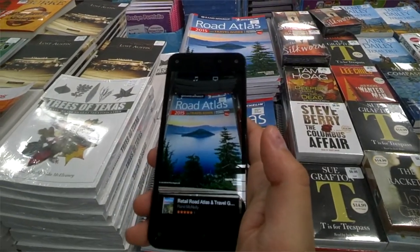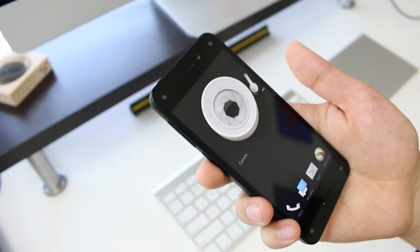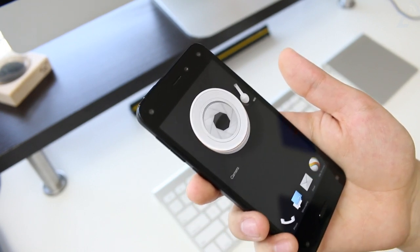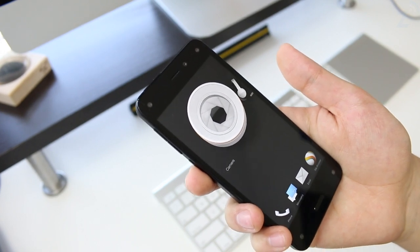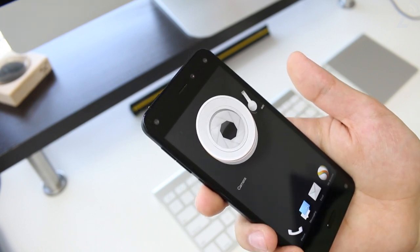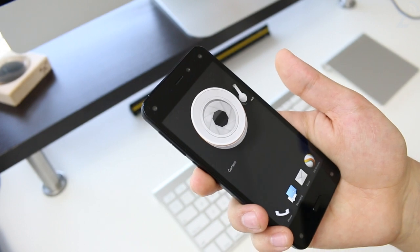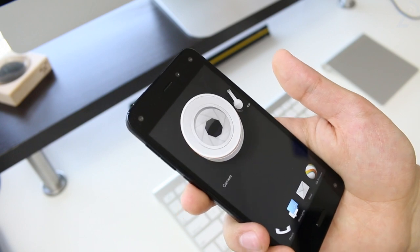The thing about this phone is that it's a mid-range device at a high-end price. At $200 on a two-year contract it competes with other major phones, but off-contract at $650, it's much more expensive than something like the Moto X, the OnePlus One, or even an iPhone 5S or 5C. Amazon priced this phone very high and the margin seems big given that the specs aren't top-tier.